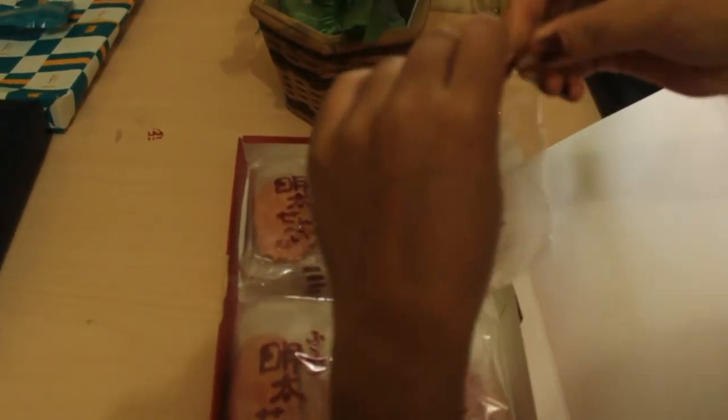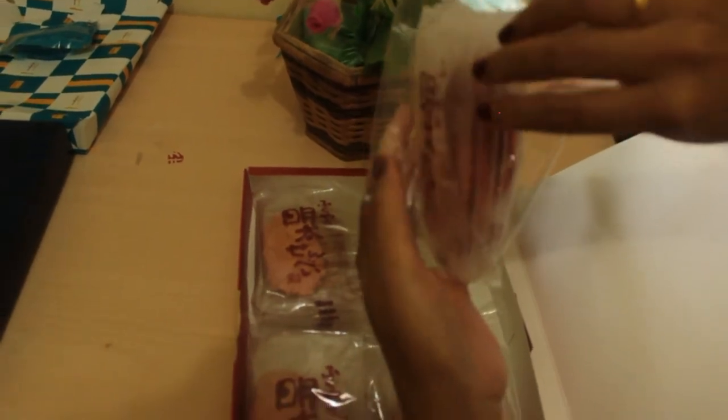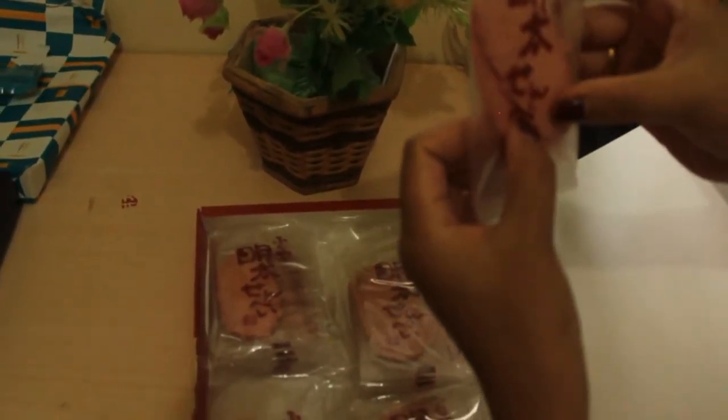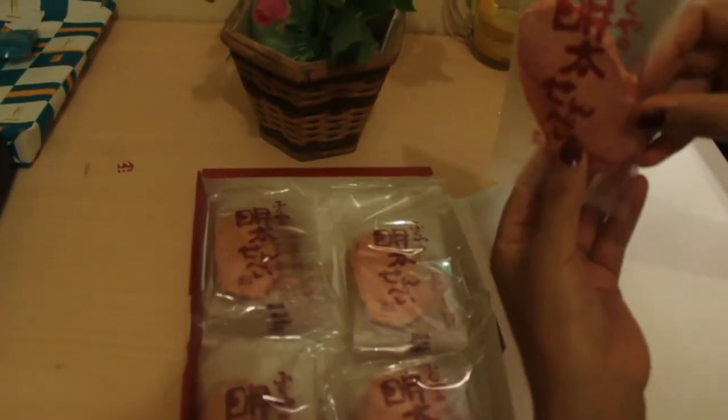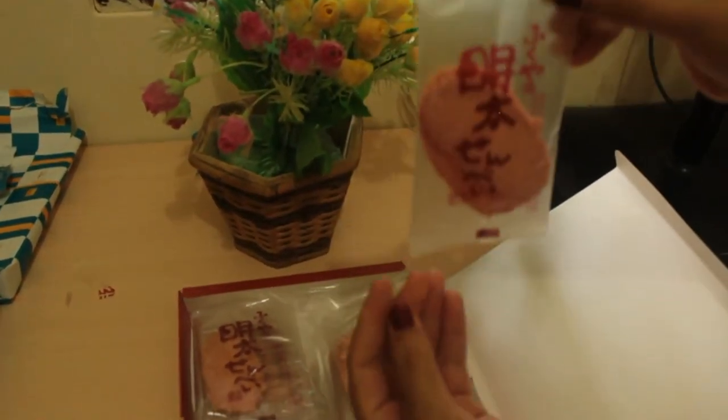Let's open it. Inside one of the pink packets, there are 1, 2, 3, 4, 5 — five sub-packets. And inside each sub-packet there are 2 pieces of crackers. So two pieces of Japanese senbei crackers per sub-packet.